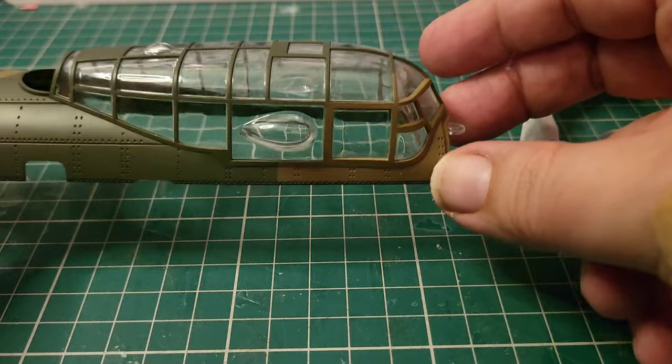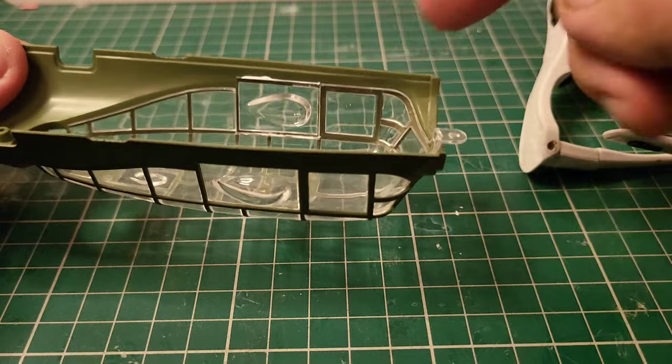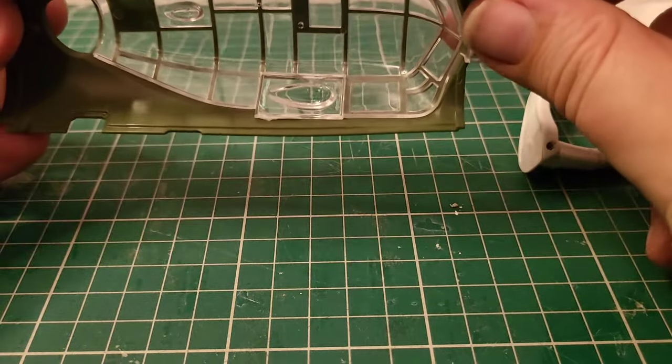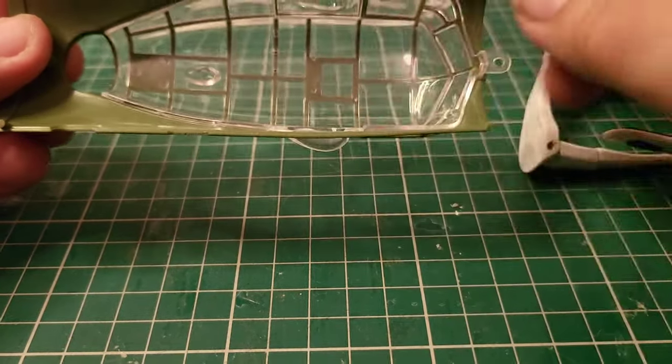So those are the two observer blister windows installed. You can see the Micro Crystal Clear there — it's not much, it really isn't much. It's not load bearing, you don't need it to hold any weight. You just need a glue that will hold it in place, and that is exactly what that's going to do without steaming up the windows.